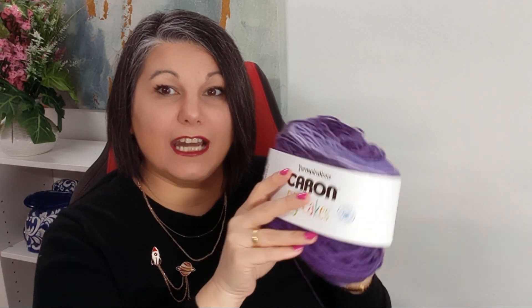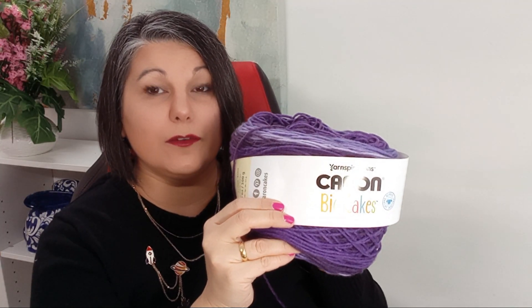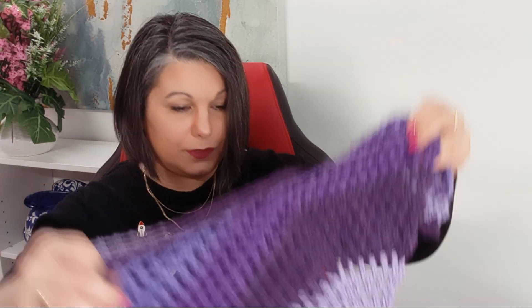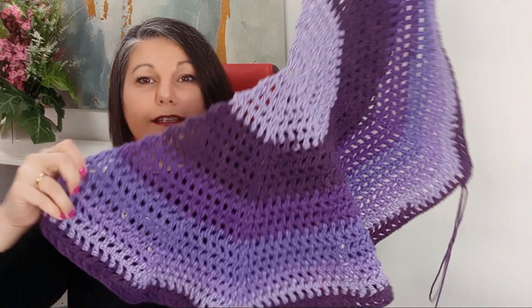Are you bored with solid colors? Then you should try Carambic Cakes. This color is Grape Jelly and I already started a little project with it — it's gonna be a shawl. Look at those colors!